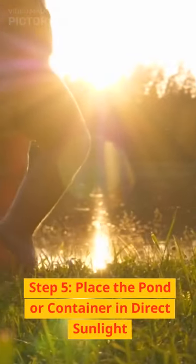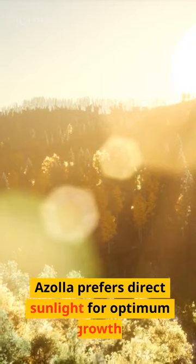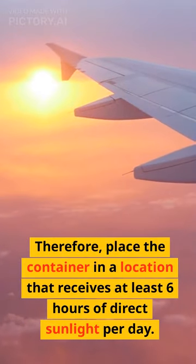Step 5: Place the pond or container in direct sunlight. Azola prefers direct sunlight for optimum growth. Therefore, place the container in a location that receives at least 6 hours of direct sunlight per day.